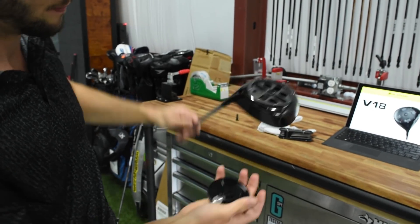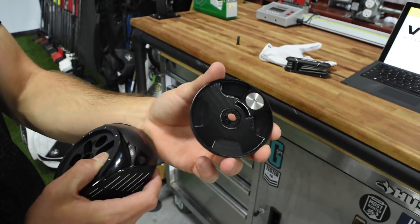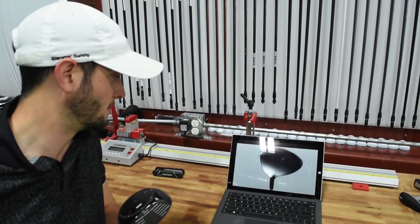This new driver features dial technology. Orlamar boasts it as the most advanced movable weight technology ever put into a driver. The most advanced.